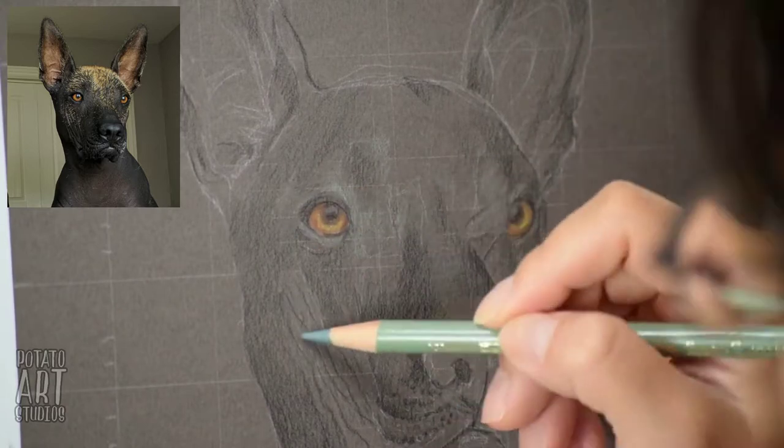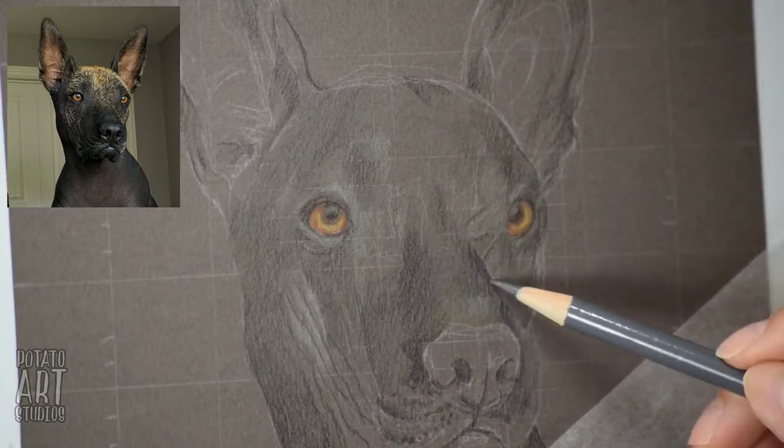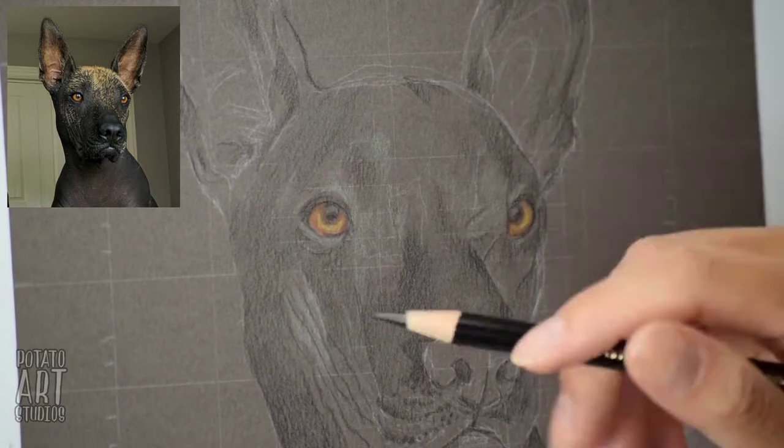Her skin is black but it has a slight sheen to it, so I'm using a muted green color to describe the highlights of her skin, and I'm going in on her nose.